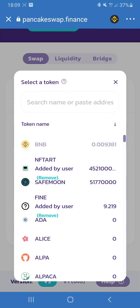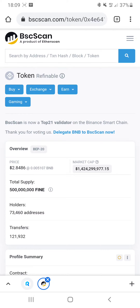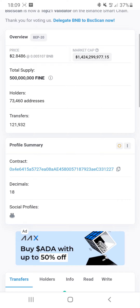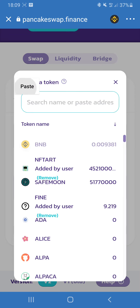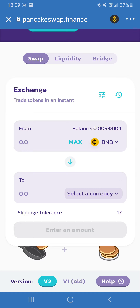Because Refinable is a new token, the name doesn't automatically come up. So what you have to do is go to BSCSCAN — you can see the price is around $2.80 with around 1 billion market cap. In here you copy the contract address, go back, paste the contract address, and select the token.